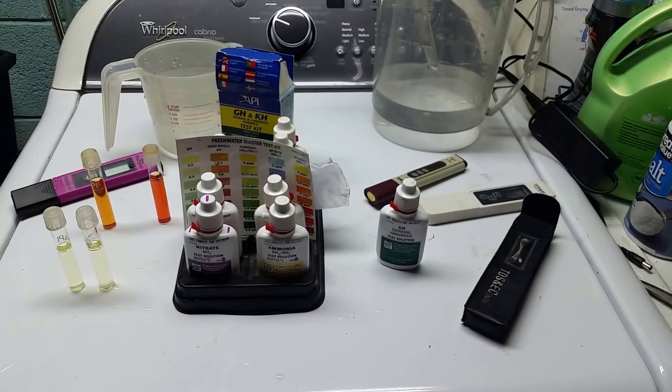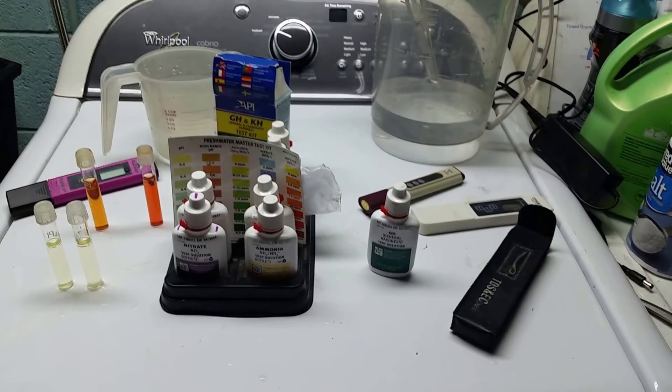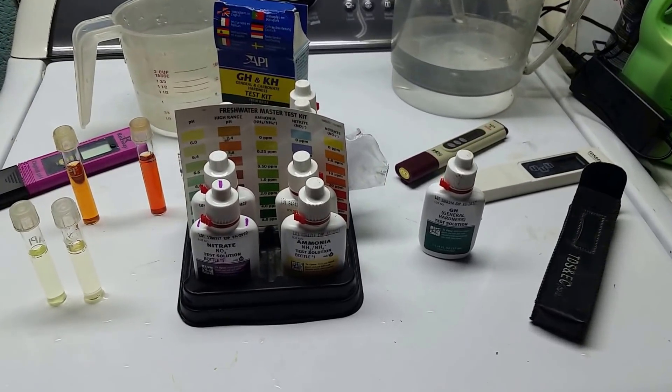So we're sticking with my tap water. I spent a fair amount of time and money getting the tap water set up the way I like it, and that was for a reason — and all of this just goes to prove that out.